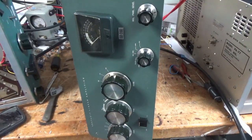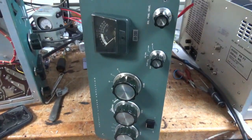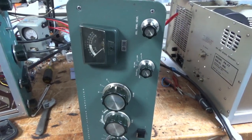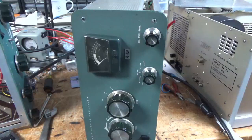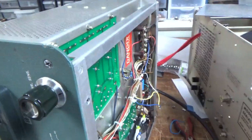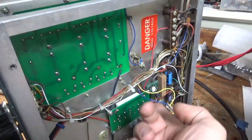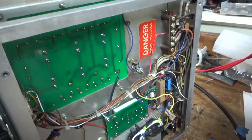Hey everybody, AmpRepairGuy.com, 203-892-4119. So we have another SB200 here. I started working on it to diagnose it. It had the hardbox kits put in by the previous owner — did a nice job. I temporarily have the soft key disconnected.